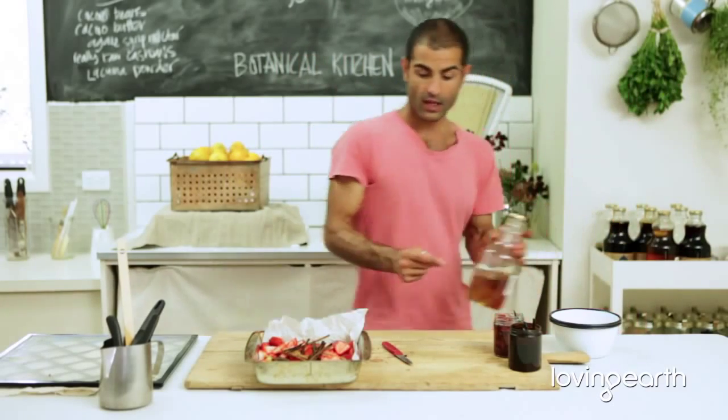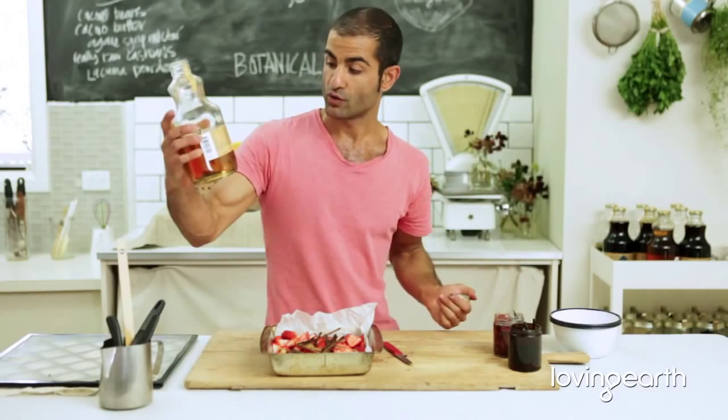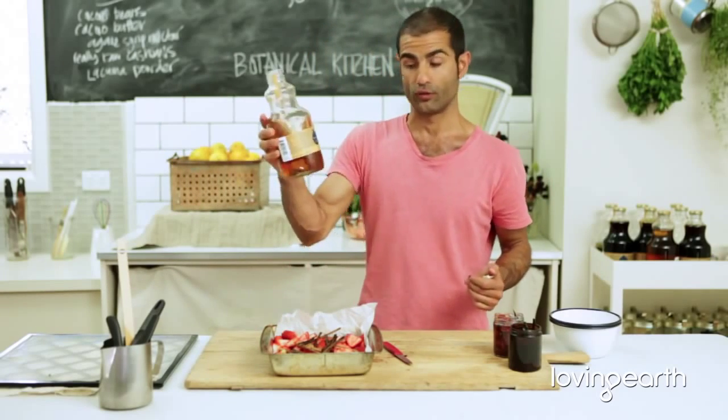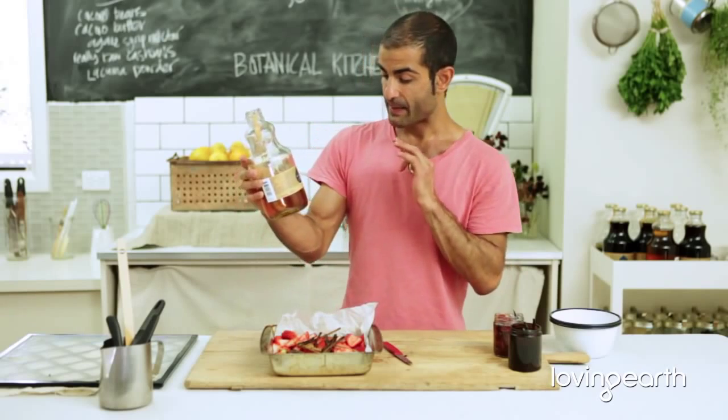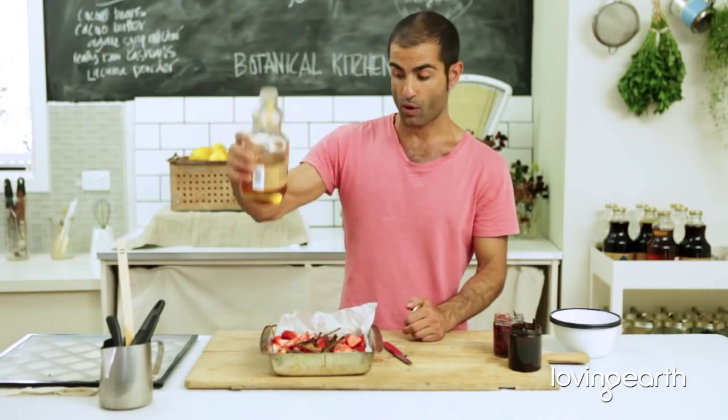Now, if you're going to make dark jams, use dark agave. If you're going to use light colored jams, like strawberries — that nice light red — then use light agave. This time I'm using infused black truffle agave. It's about three punnets of strawberries to one cup of agave.